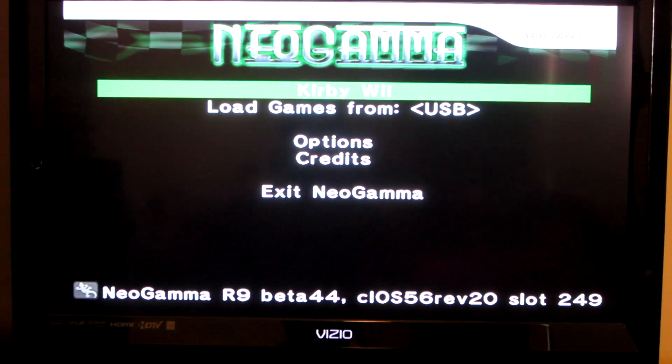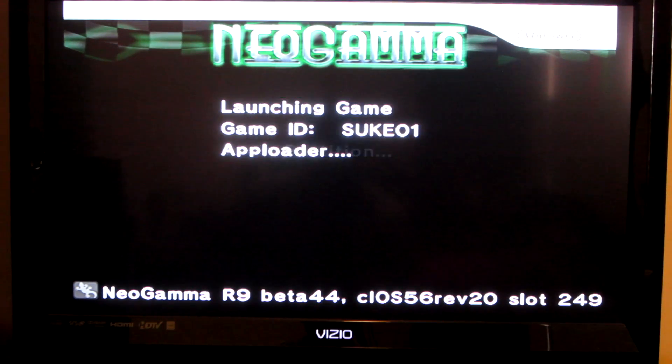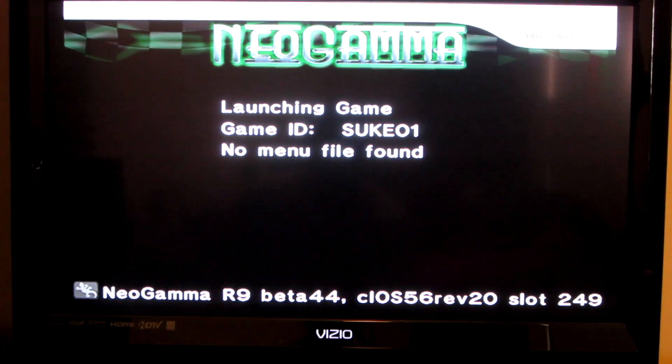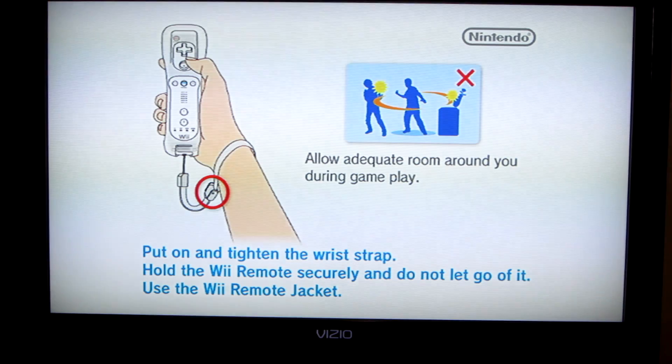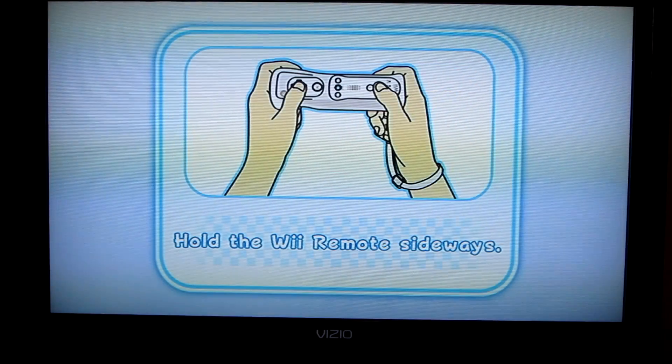Go over to USB, then go up and select your game — mine's called 'Kirby Wii.' Press A and you launch it; it should be pretty good to go. That's pretty much it, and it should work fine. If it doesn't, I'm not sure — I thought this would be a good alternative.